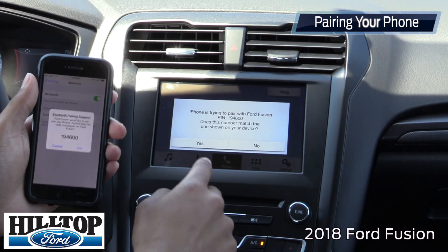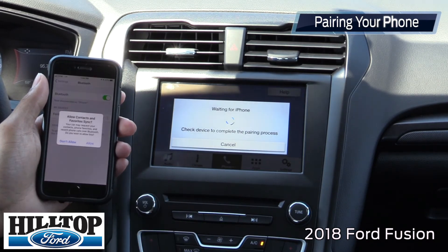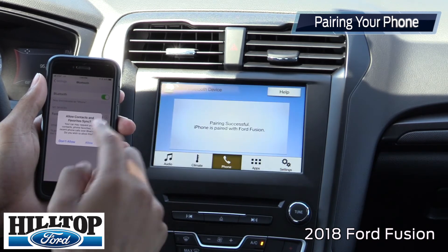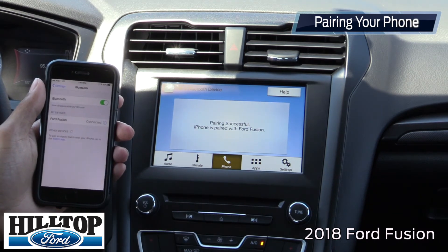It's going to show a prompt on the screen to pair. Just make sure the PIN matches up. And then all the requests right here, you're going to click to allow so it can fully sync with your contacts and you can fully integrate your phone into the system.